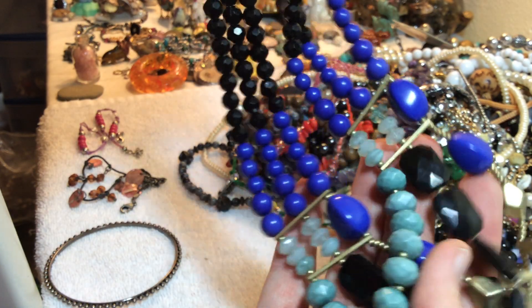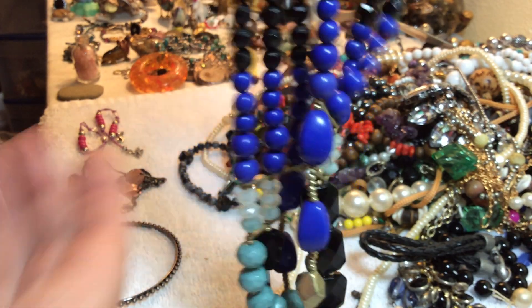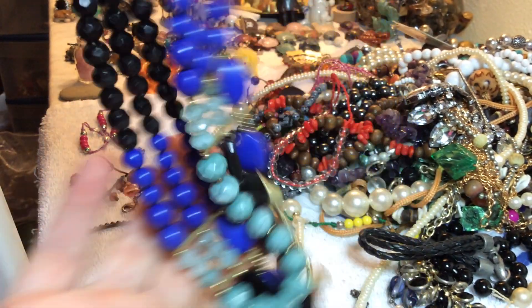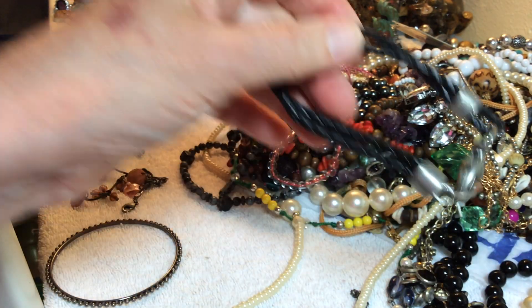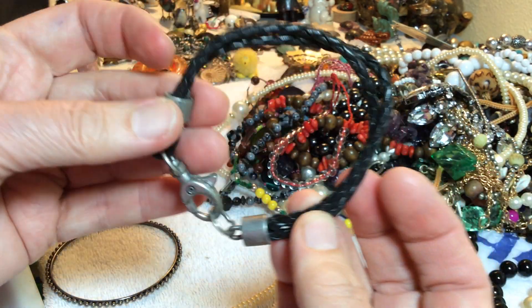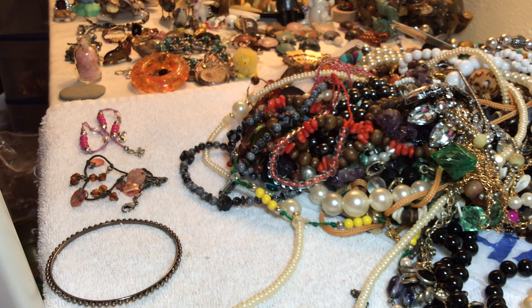Blues and greens and black and gold — this is plastic, four dollars. Continuing on this fun bag that we started last night, we're doing this together. One dollar — it's very substantial, kind of a rawhide leather thing, you can put stuff on there.